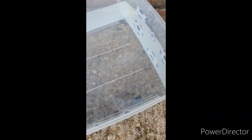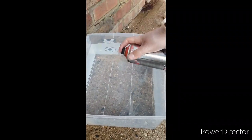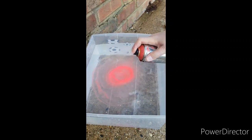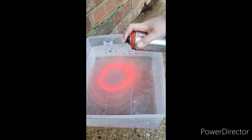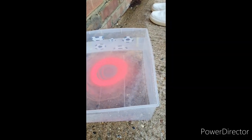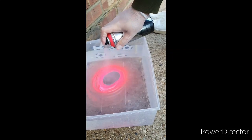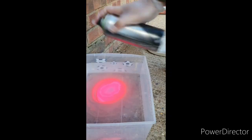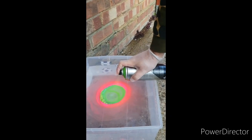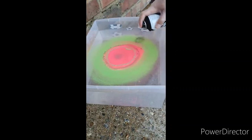Now that the bucket's nice and full, I'm going to add the spray paint. Let's get started.